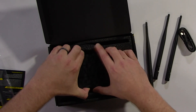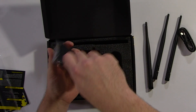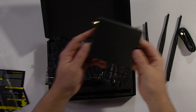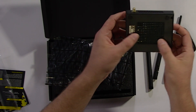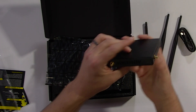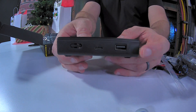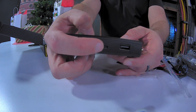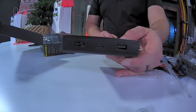And of course the pièce de résistance — the Wi-Fi Pineapple itself. Come out. There it is. Look at that. It's black, it's scary. It has three antenna connections and what looks like a heat dissipation area. We've also got what looks like a USB port and a USB-C port, and then maybe a reset button or something. Good stuff.